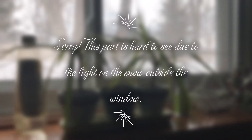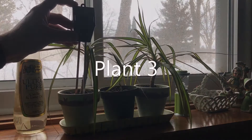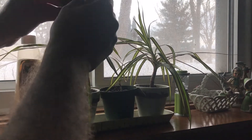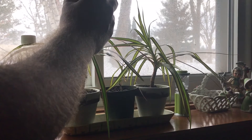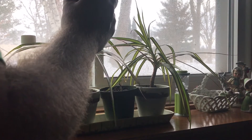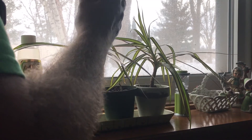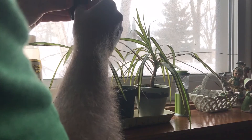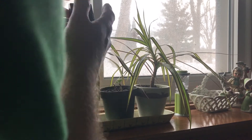Now we're down on the windowsill near my treadmill. Resetting the meter to moisture on the first one here — it's a little less than halfway, that's okay. Switching to light, facing it toward the window — it's doing a little bit better than the other room, but once again this is indirect sunlight in winter in Wisconsin, it's kind of dim. pH is pretty low, between 8 and 7.